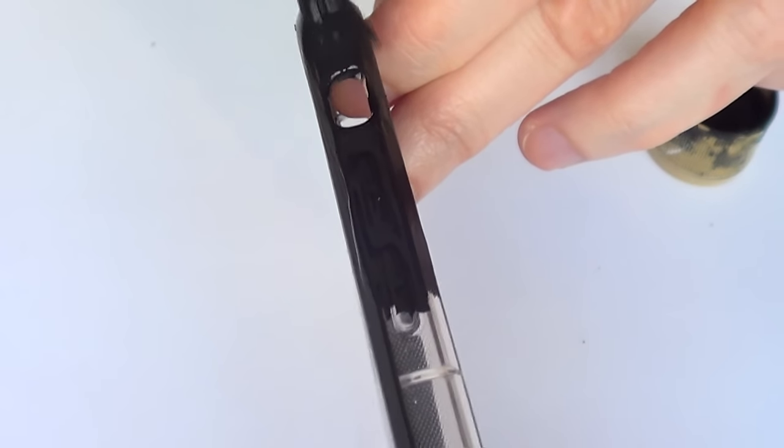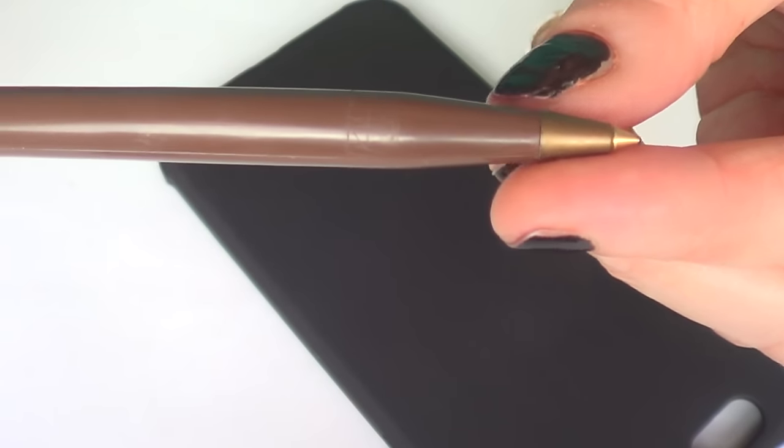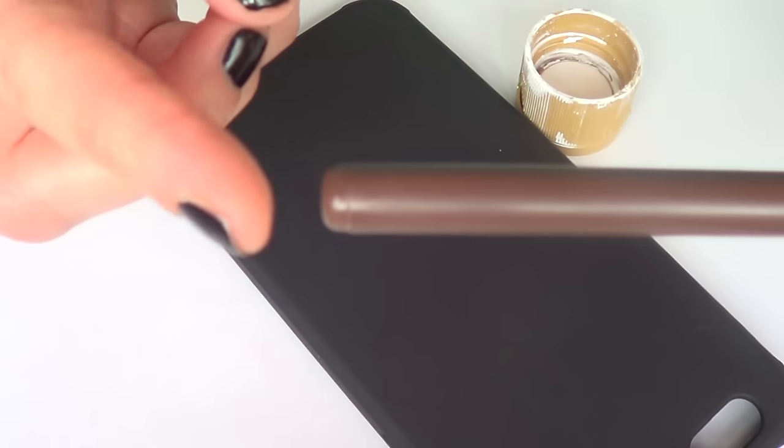I prefer to work with transparent, but if you have one that is colored or you can get a black one, I'm just going to go ahead and paint mine with black acrylic paint. I would highly suggest you work with the best quality paint you can find. I'm going to be covering the whole thing with my paint and brush.